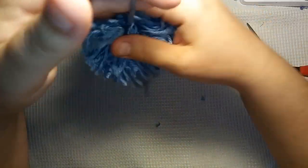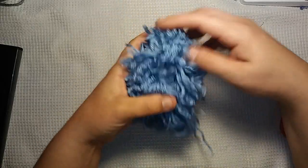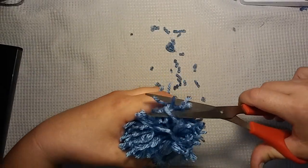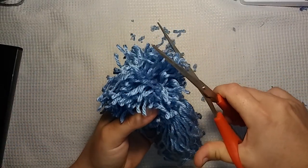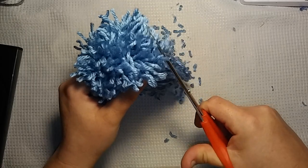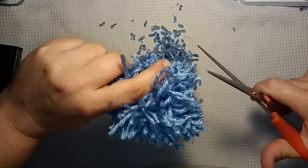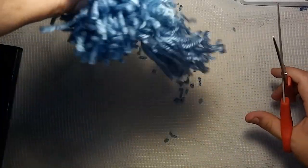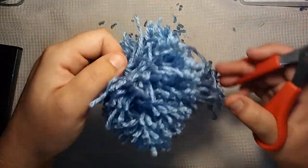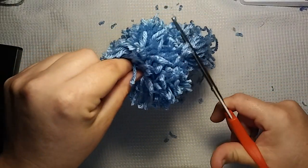Maybe not forever, but okay. Now our pom-pom looks a little messy, so we could probably trim that up a little bit. Make sure we don't cut our strings. I guess you could make it into — I don't even know if you'd want it to be a keychain. Maybe you could hang it in your rearview mirror. Maybe you could hang it on a hat like that.